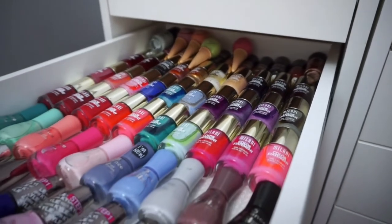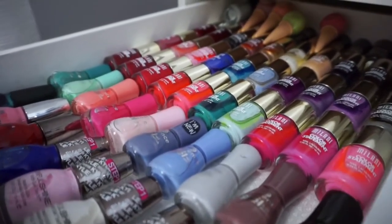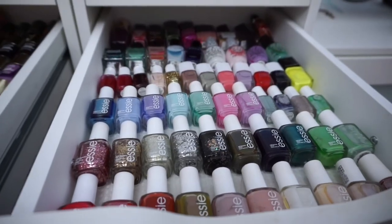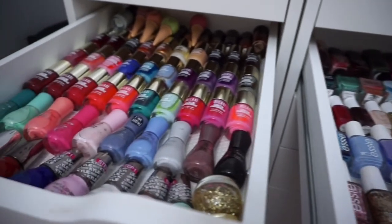If you guys can see at the very back, I started to stack up some of the polishes, so eventually I will have to empty out another drawer just in case I do pick up more polishes — I don't really want to stack them on top of each other. The whole point is to really see all the polishes so I can utilize them.